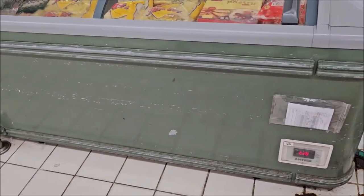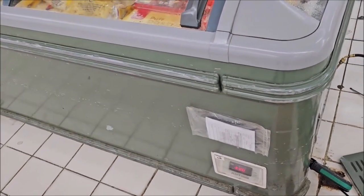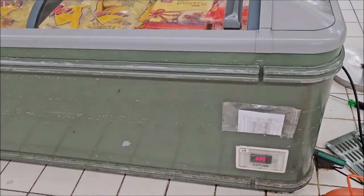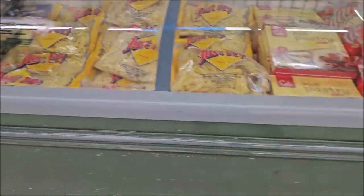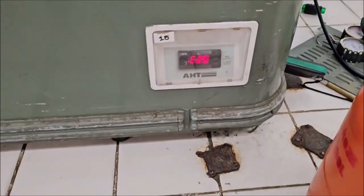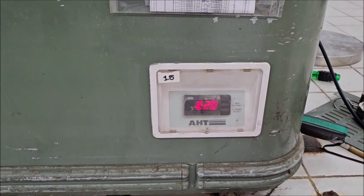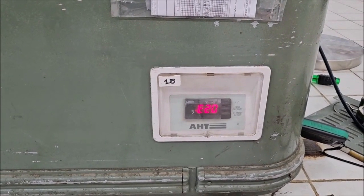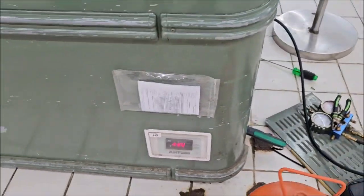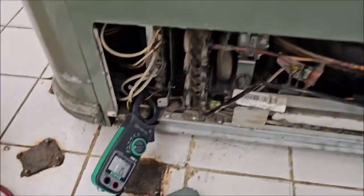Fixing a problem on the semi-refrigerator AHT — the error is E20, as you can see. This problem is caused by the control panel or control circuit, either a loose connection or some damage in the wiring.